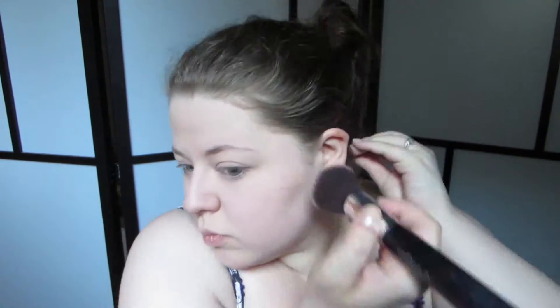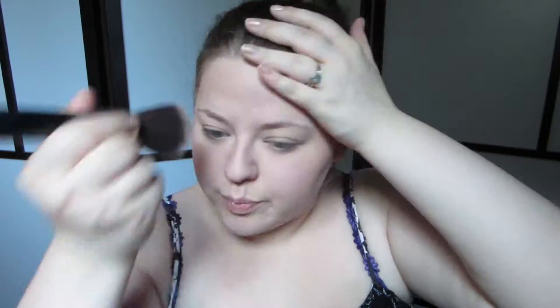I'm going to bronze up the skin while I'm thinking about it. I'm going to use my Exo Beauty Bronzer Brush and my Milk Chocolate Soleil by Too Faced. I'm going to do a really light dusting on the cheekbones, the forehead, and down the sides of my face as well. I'll add blush a bit later.